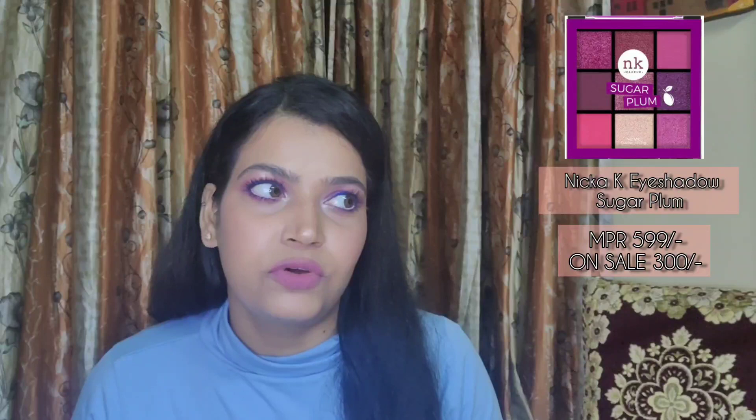The next palette is this one from Nikah K. I already have the 'Under the Sea' variant from this range. This palette retails for $5.99 but you can always get it on sale. Nowadays on Nikah it's selling for $3.99, and on Hawk Makeup you can get three palettes for around 999 to 1000 rupees.